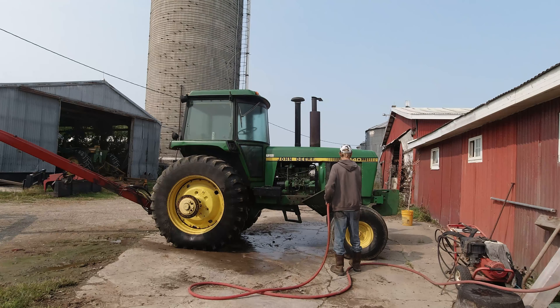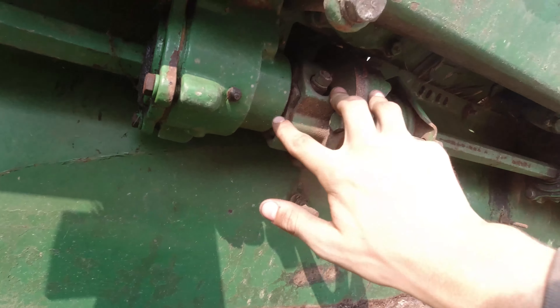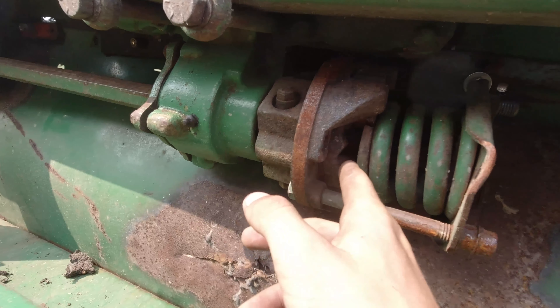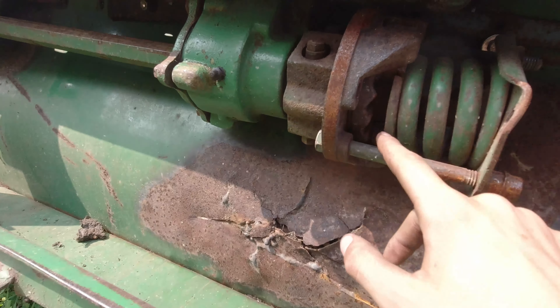That is what a John Deere 643 looks like without end schnauts, flipped up on its backside so we can work on these slip clutches. You can see multiple gears in there - I think there are two gears that mesh together, and that's what makes them work. But they don't work when they're broken off. There are a few that are partly broken off - they're supposed to have the other half of the gear there, and yet it's been running for at least a year like that.